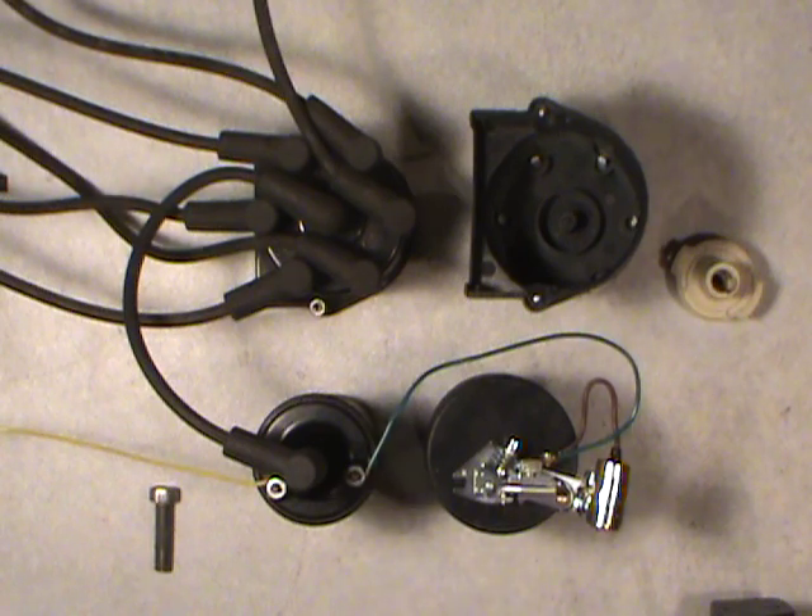Welcome folks. What I have for you today is somewhat of a lesson on basic ignition for your vehicle, car or truck. I'm going to take you back in time, probably until 1974 or earlier, before we started to get in with the electronic modules and electronics and everything.